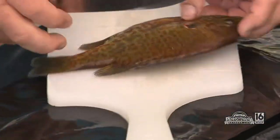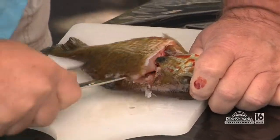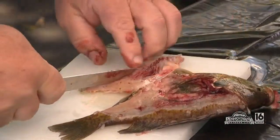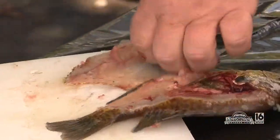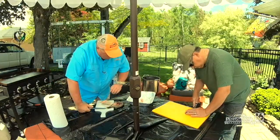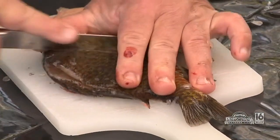I like getting underneath here like this. I start it down, then I try to run right along the ribcage like this. And then take the ribcage off. I'm trying to show you at home how to do this. And then run against the skin — and there's one of the fillets. Now we'll come back and feel around and make sure we don't have any more bones in it. You can also come this way and cut this.